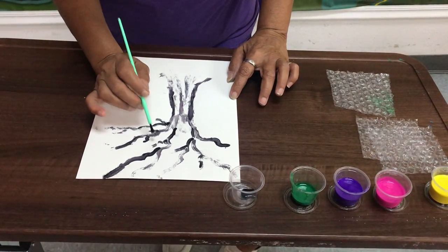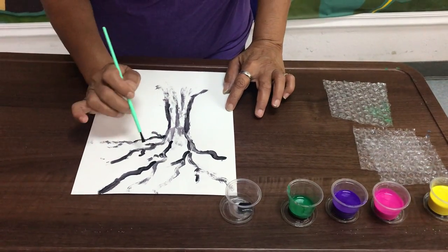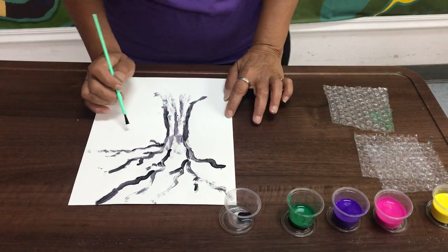You'll probably have to let it dry if you add too much paint — I just did a light painting. Asegúrense de dejarlo secar.